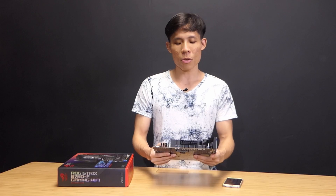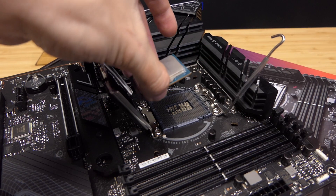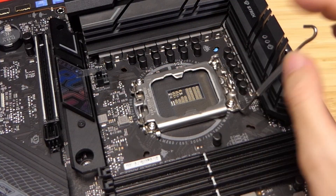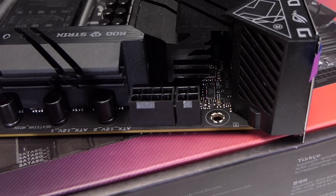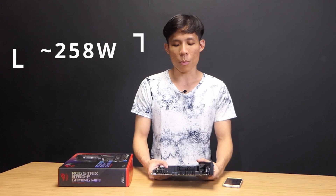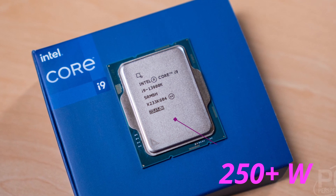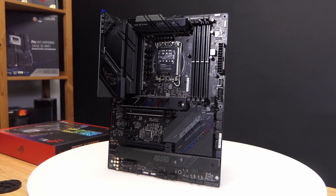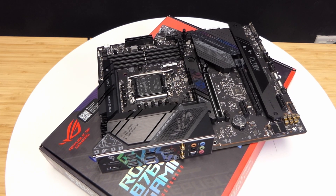This board, similar to the Z7, is compatible with both 13th Gen and 12th Gen CPUs, so you can use a 13700K or 12600K on this socket. It features 8+4 pin power. An 8 pin and 4 pin together provides almost 300 watts of power, but a 13900K draws almost that much even on simple loads. Let me know in the comments — is that enough power for a 13900K, and would you use a 13900K on a B7 motherboard?